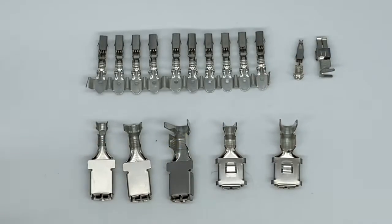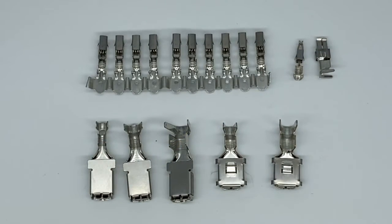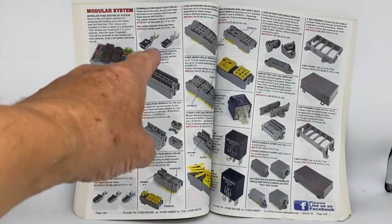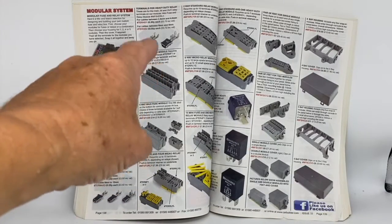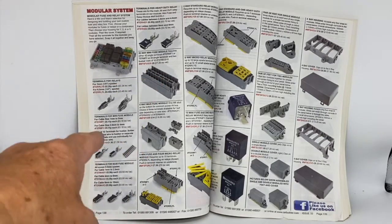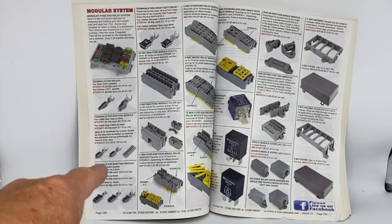There's a whole range of terminals which all push into the modules from below, connecting to each component above. These two pages of our catalogue list every component in our modular system. The listing for each module will tell you which terminals are suitable for that particular module, and the terminals are listed down this column here.